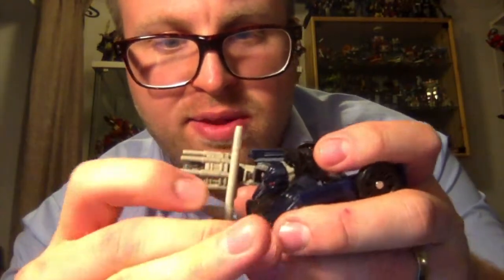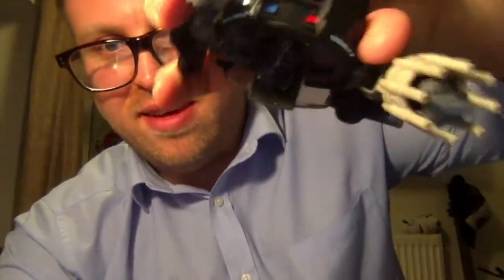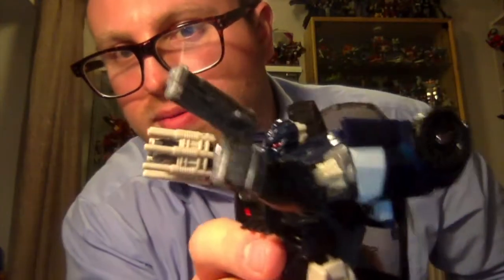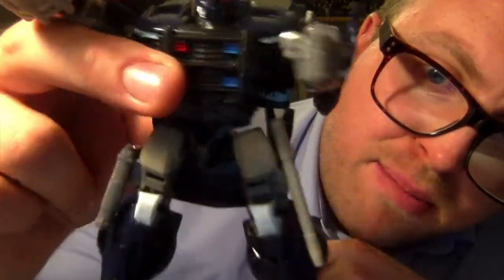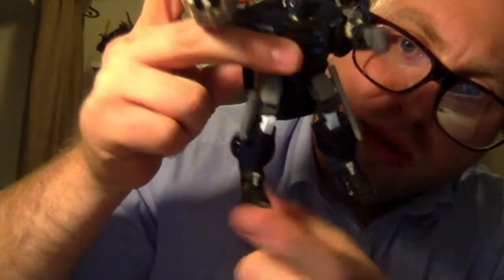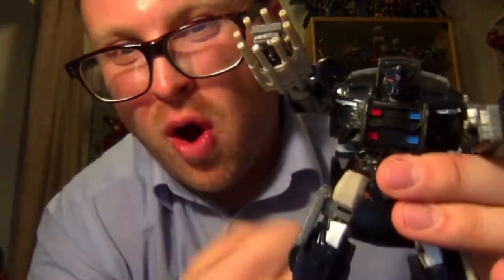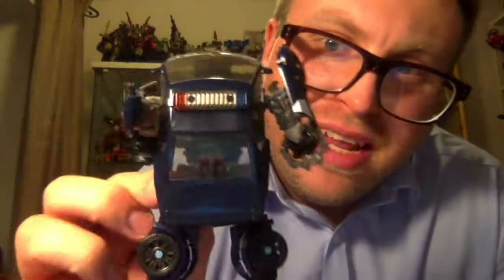You can't really hold it that way because it just tends to fall out, which is a bit odd. Or instead you can have him holding his pistol, which is pretty cool. With the baton and the pistol you can actually store them on either side of his legs, which from a weapons point of view is pretty good - almost like holsters.